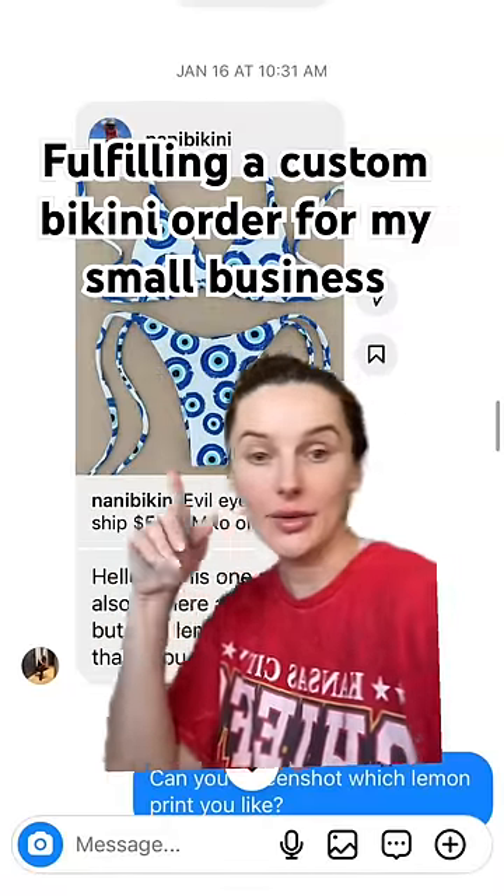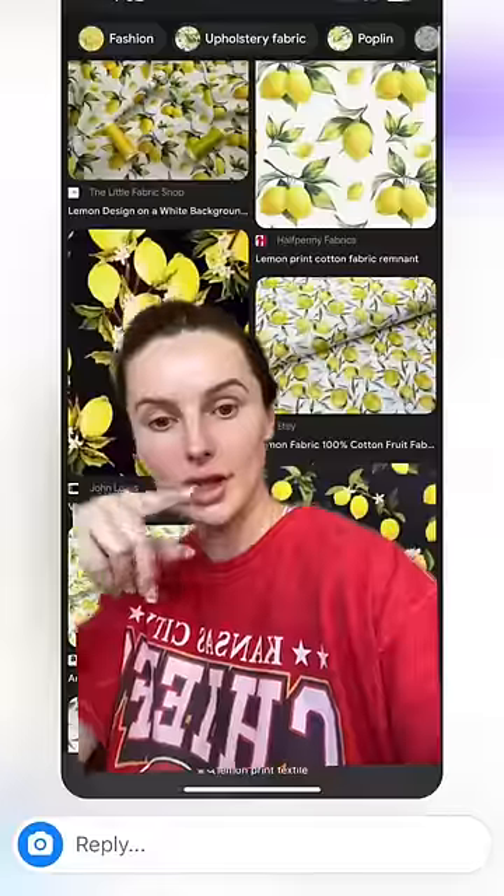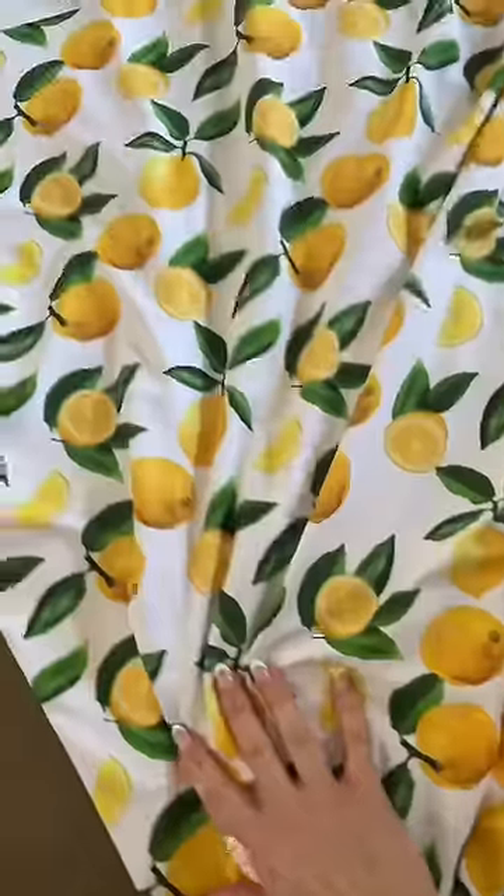Someone asked if I could make her this bikini but with a lemon print, and I said send over that inspiration, I'll see what I can do. Here's what she sent me. This is the fabric I found, so let's cut out her order.